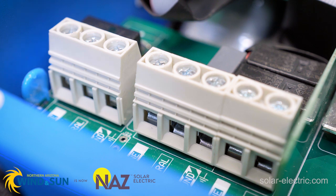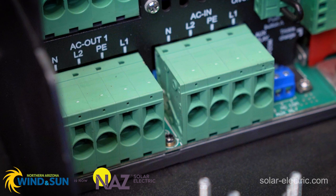The original MultiPlus had a screw down terminal for your AC input connections. The new MultiPlus II now has a spring terminal connection, and we're going to look at how to properly install your cables.